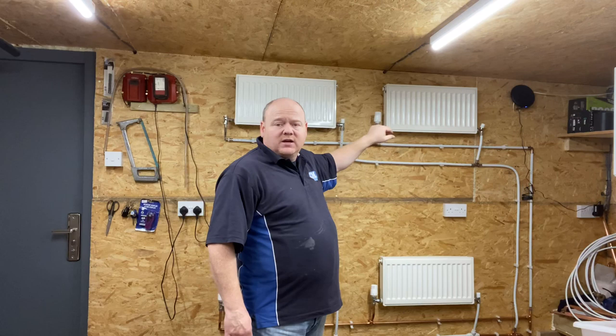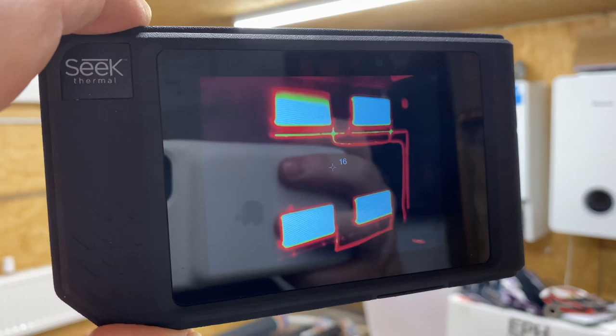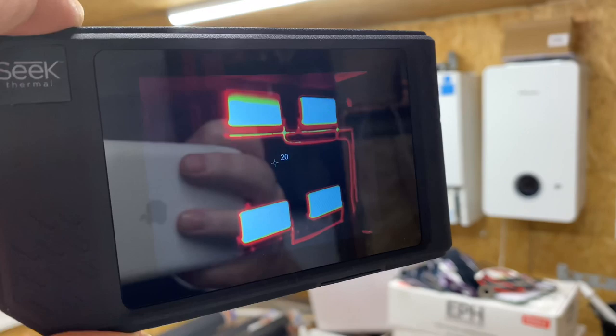We can see now that all the radiators are working. If we look at the top-left one, we can see it's a little bit cooler at the top, so that's probably got some air in it. So now we know the problem with this radiator was that the lock shield wasn't fully open. But it could have been the lock shield, it could have been the TRV, it could be air in the radiator, or it could have an airlock. So next we'll have a look at an airlock and how to clear one.